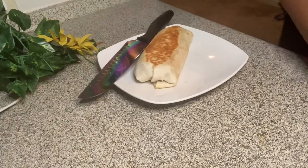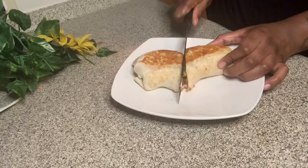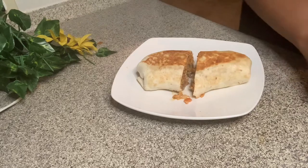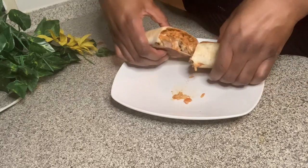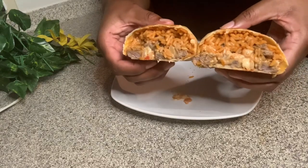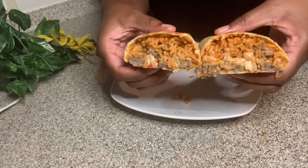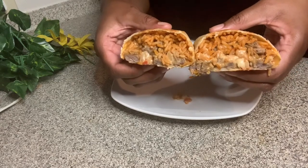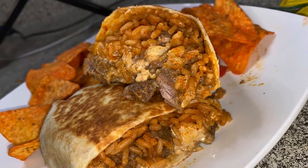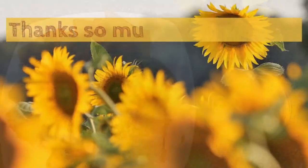Now just cutting my burrito so you can see the insides and how everything turned out — the burrito was trying to run away from me as I cut it. Look at that — you can see the steak, the shrimp, the rice, the cheese, and a little bit of the pico camouflaged in there. It was so freaking good. I put hot sauce and sour cream on top. Ate it with some chips. Thanks so much for watching!